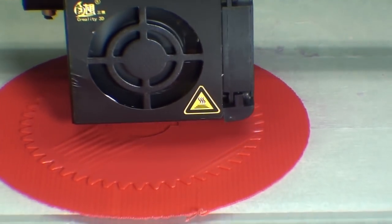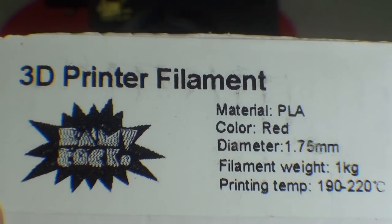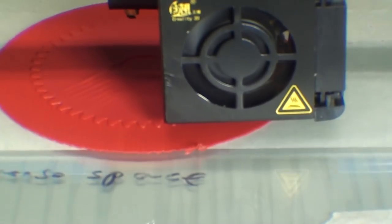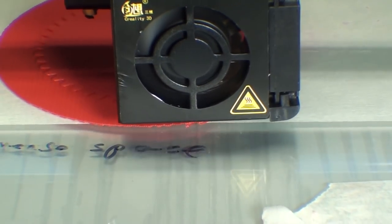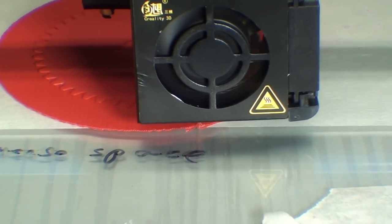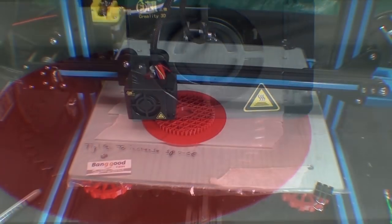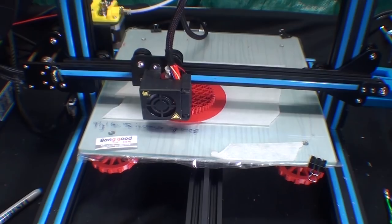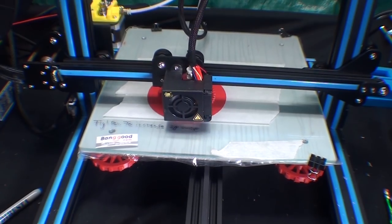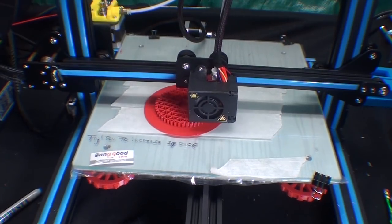The filament that I'm using, also from Banggood, is PLA, if anyone's asking. I have not ever used ABS. I understand it's much more difficult to print with, but I'm sure the gears would be far stronger. PLA is not a very strong plastic. It's now 2 hours later and you can see how nicely this gear is progressing — it's at 20% fill, but you can see how little fill there actually is.